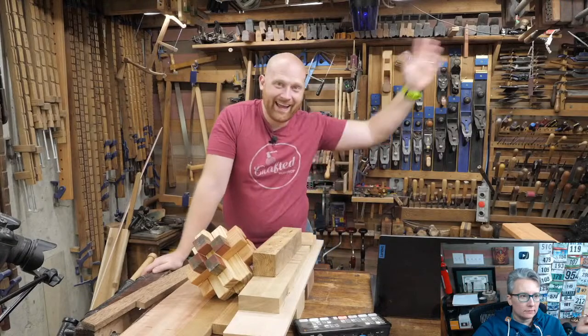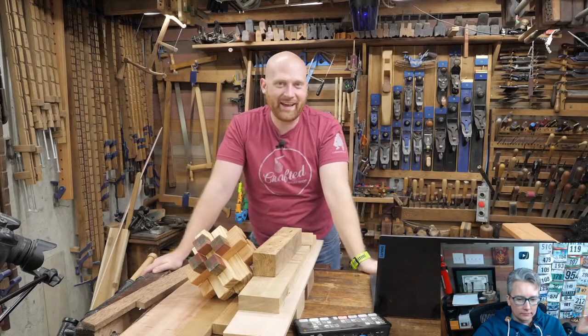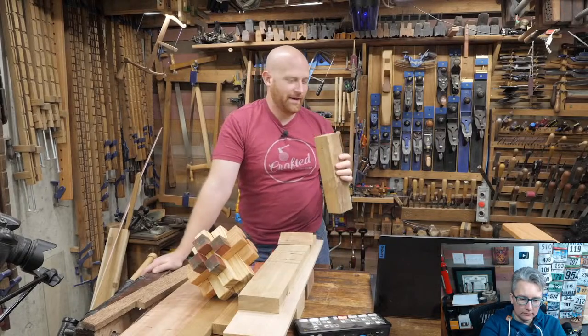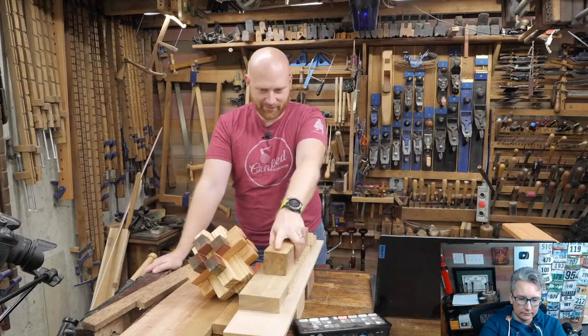You are live. Hey y'all, I am James Wright and welcome to the shop. Tonight we are going to be talking about wood — I know we never talk about wood, do we? This is going to be kind of fun.